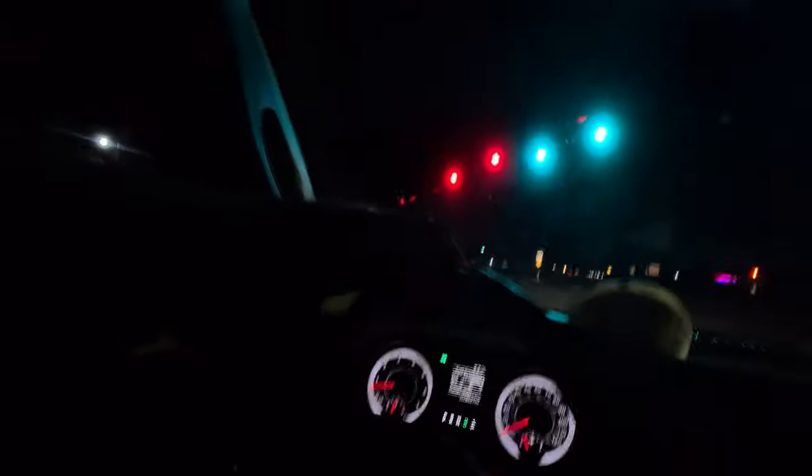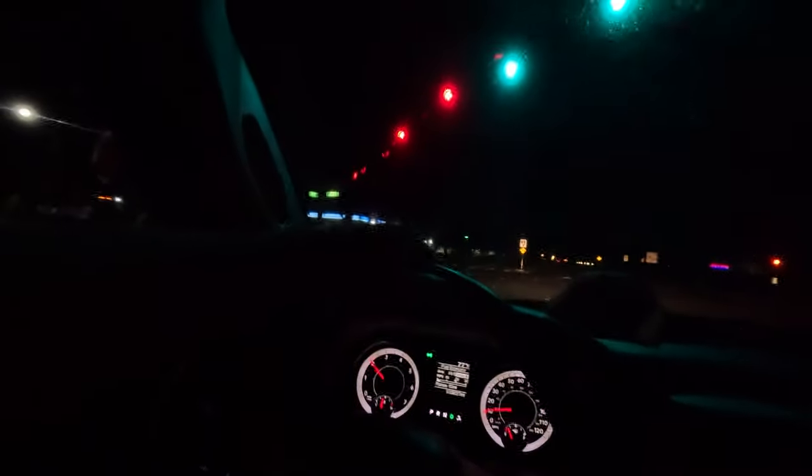We're just gonna go down this road where the speed limit's 55 to show you the non-existent droning. It's very quiet at 45 — I have the AC set to the second setting with that fan speed too. Really quiet. Most of the sound you're gonna hear is mainly the off-road tires, which are sometimes the same volume if not louder than the exhaust.